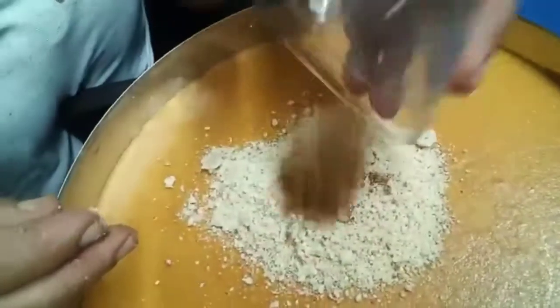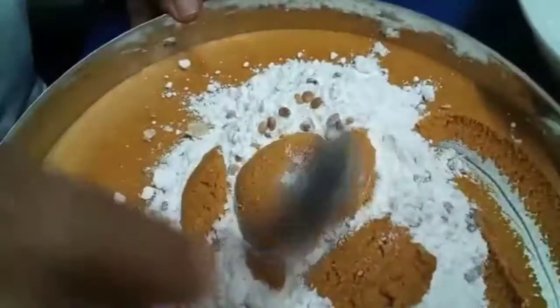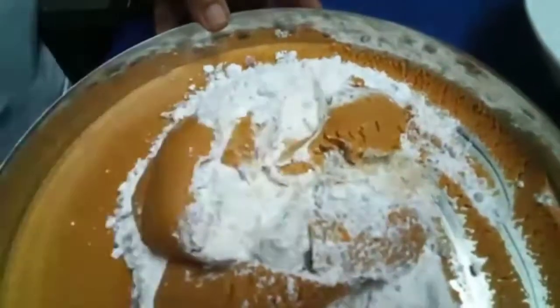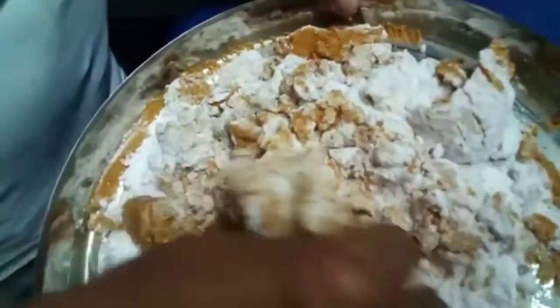Add cardamom powder with nutmeg. Add sugar powder. Add charoli. Mix everything together and make a dough. The dough is mixed all together.